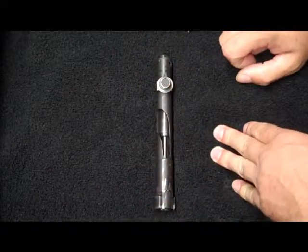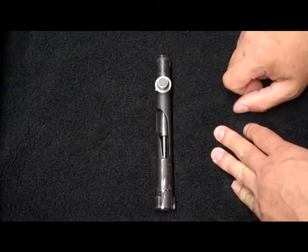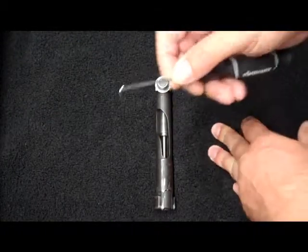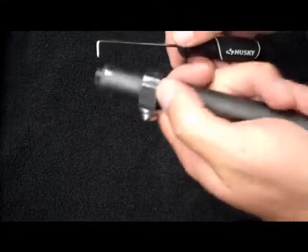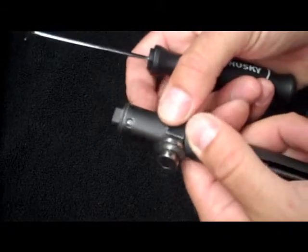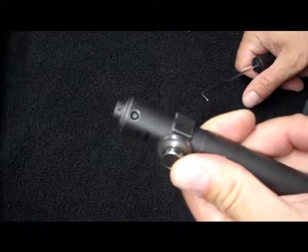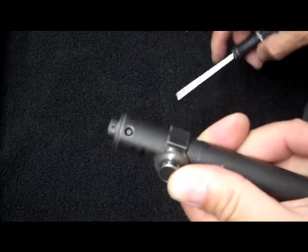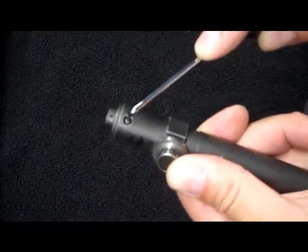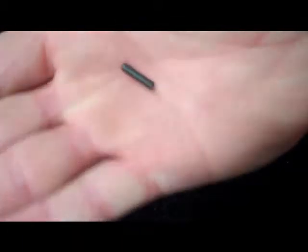We're going to start with the back end of the bolt because the internals in the back end are just the easiest stuff to take apart. We're going to take our little L-shaped scraper type tool and we're going to rotate our actuator until we see it lined up with the bolt plug pin. All we're going to do is just push down this bolt plug pin and it came out of the bottom.